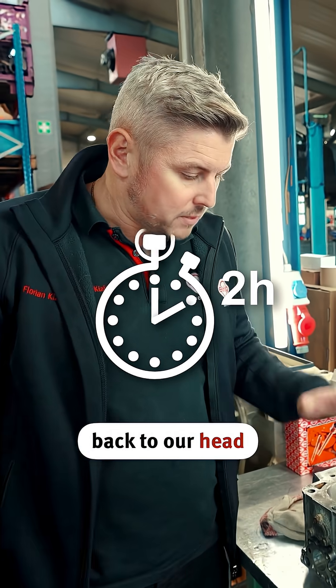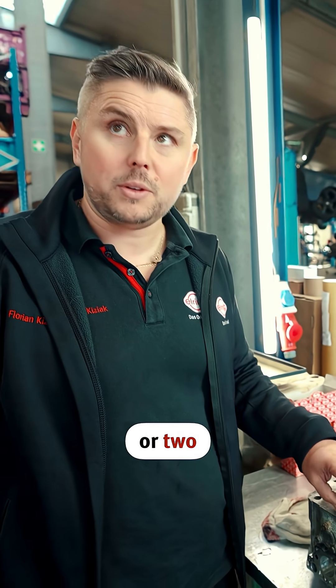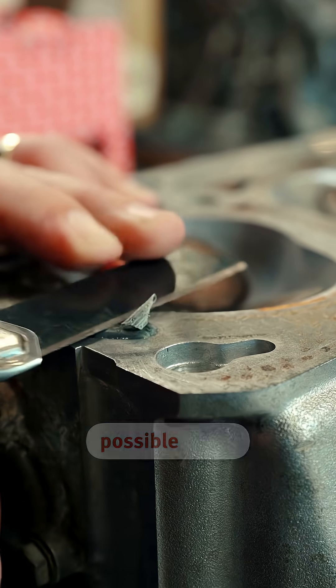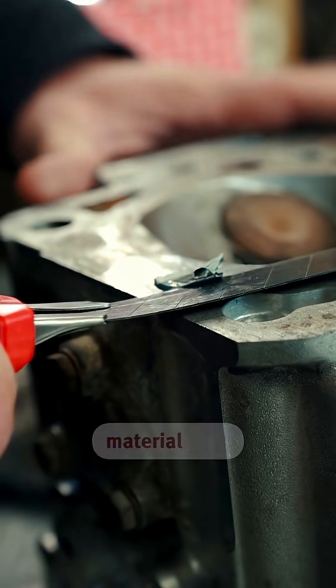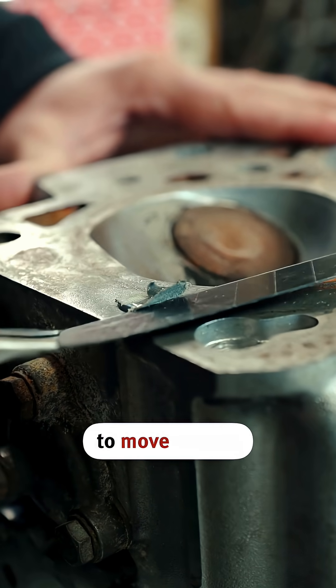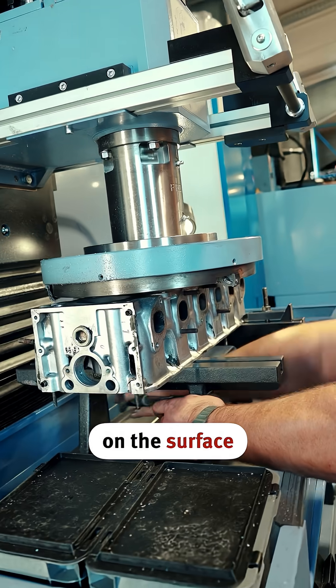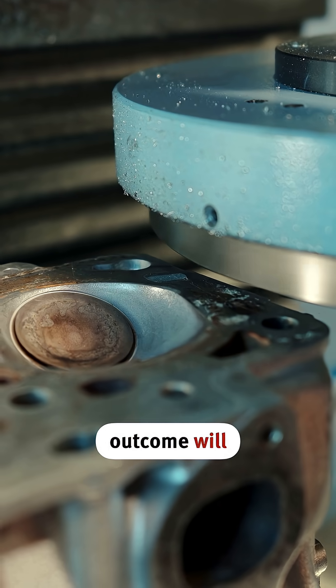Now we're coming back to our head — we've let it sit for a good hour or two, giving it plenty of time to set. We want to carefully plane and remove as much as possible so we don't have to take off too much material later and the machine doesn't need to move around each time. Let's observe how the planing mill operates on the surface and check out what the final outcome will look like.